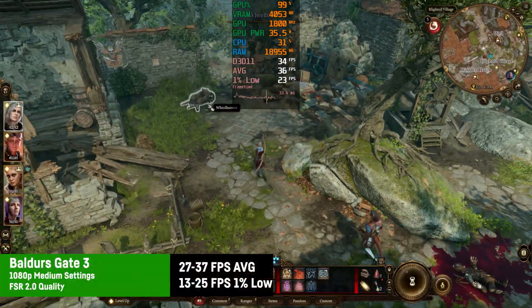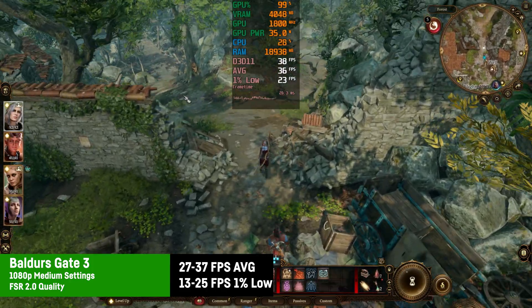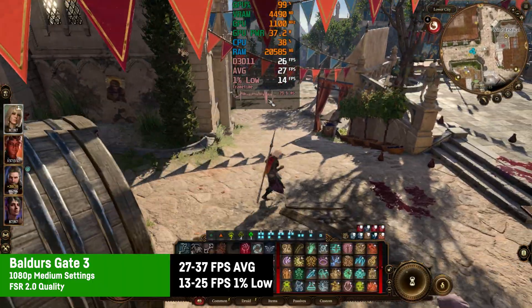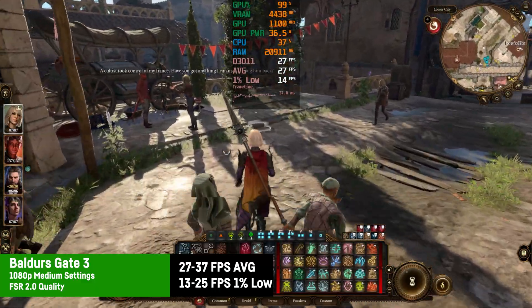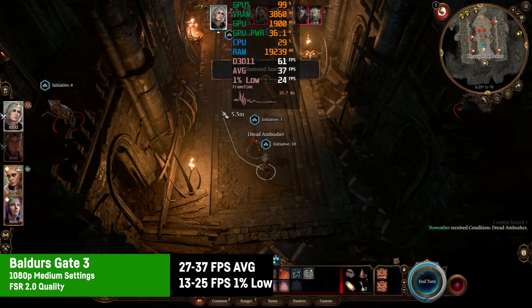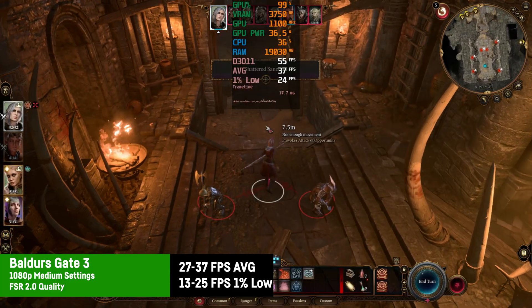I was testing Baldur's Gate 3 with medium settings at 1080p and FSR on quality, seeing average FPS of around 27 to 37 depending on the region, with 1% lows of around 13 to 25, while Act 3 is much more demanding. But for that game it's absolutely playable as fights aren't in real time, and the game still looks decent with these settings.